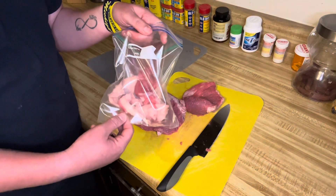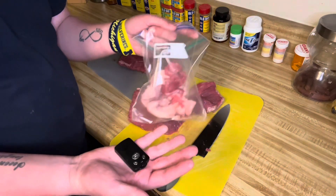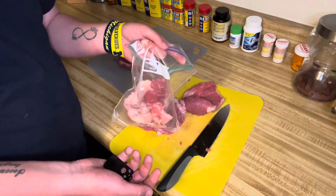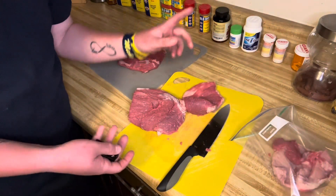What I like to do is put it in a freezer bag so when it goes into the garbage, no animals can get a hold of it when I take the garbage out to the curb. Until the next step, stay with me.